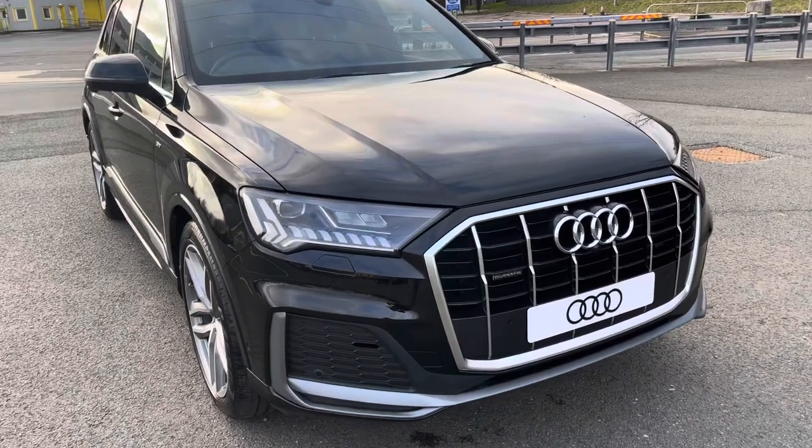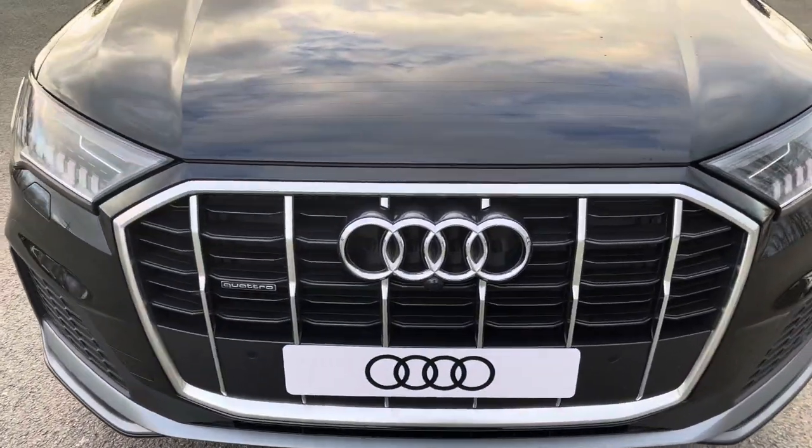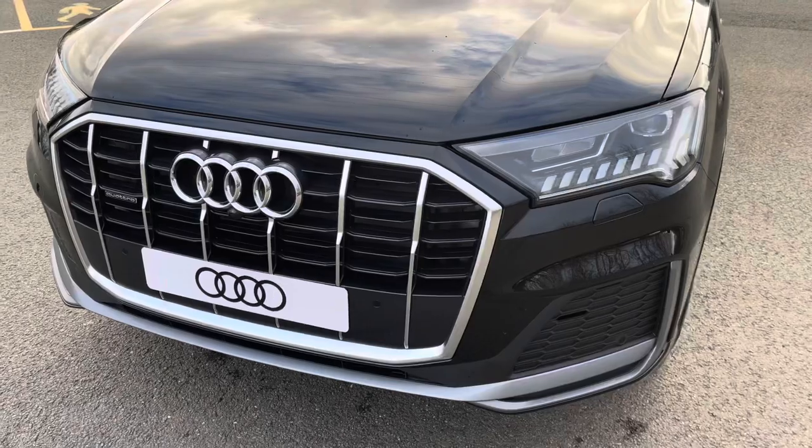Starting at the front of the car, we have the S-Line enhanced exterior styling, including the aeronautic grills, radiator grille and front bumper, giving this a stylish front end.